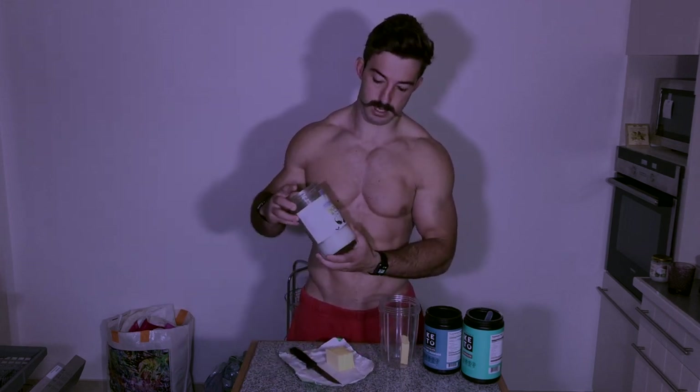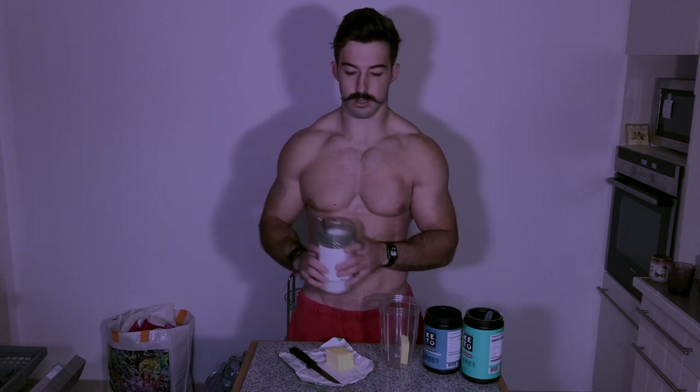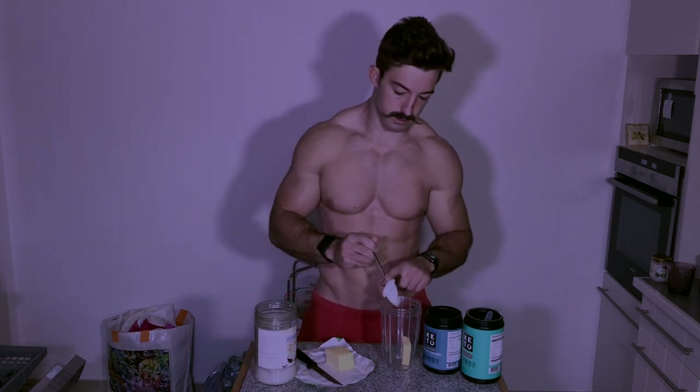Next I'll grab the coconut oil. I use organic coconut oil and add about 25 to 30 grams of coconut oil into my bulletproof coffee.